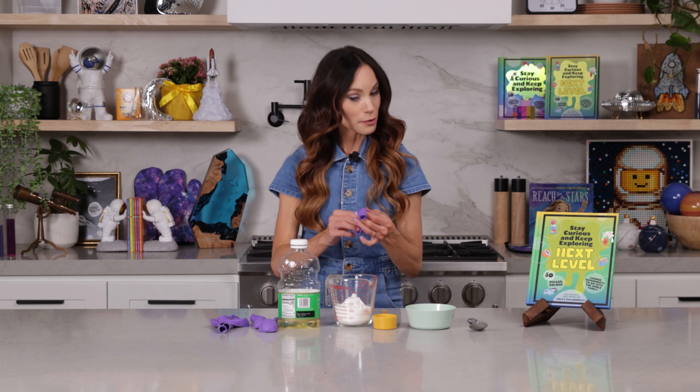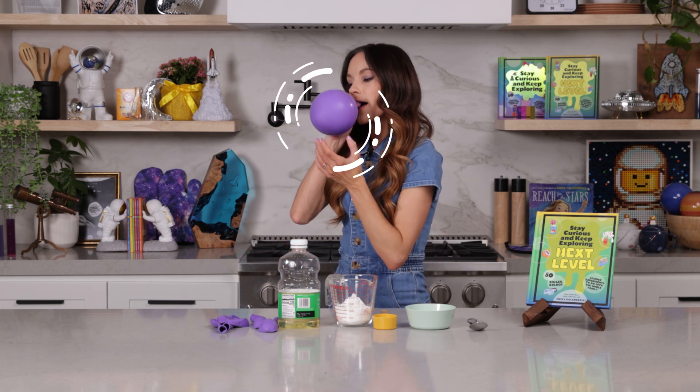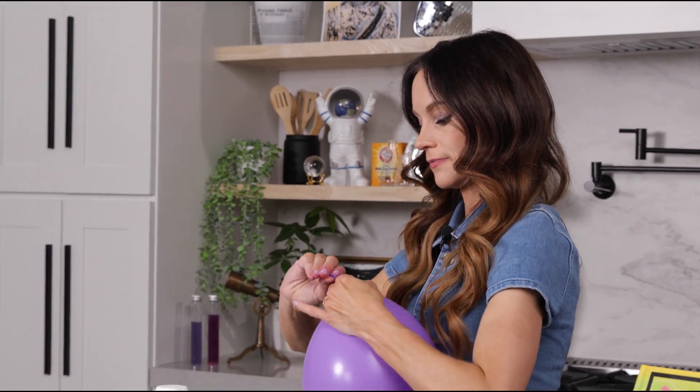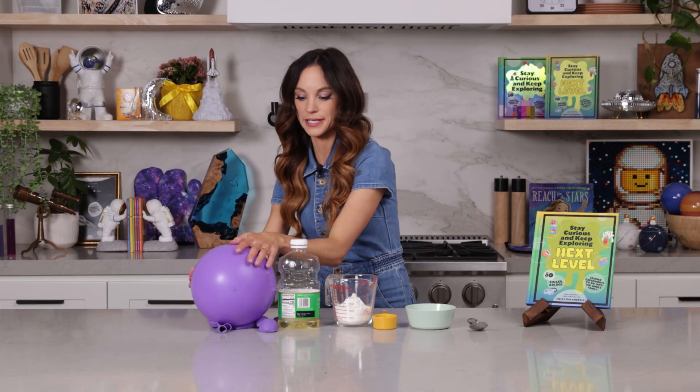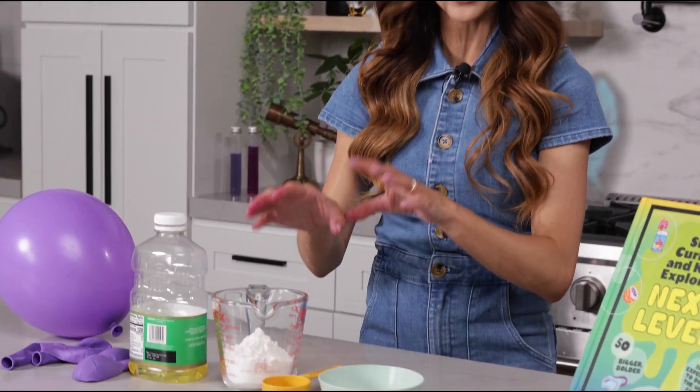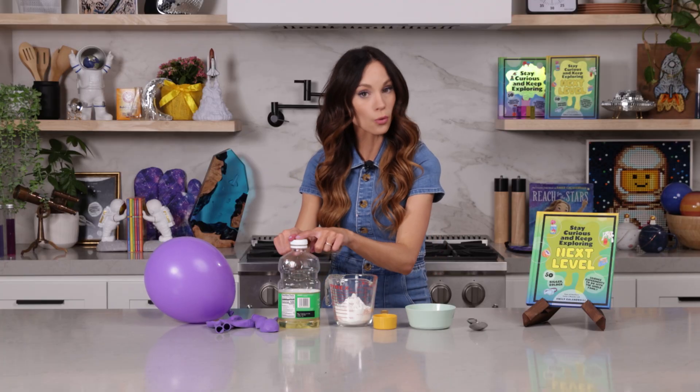What we want to do first is blow up our balloon. Tie it off — we're gonna use that in a sec. Now let's make our oobleck. This is different than normal oobleck; in normal oobleck you just add water.